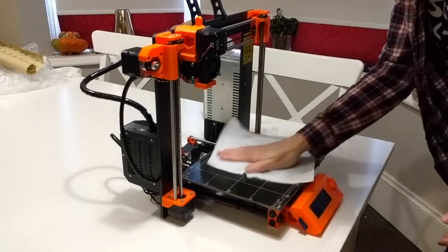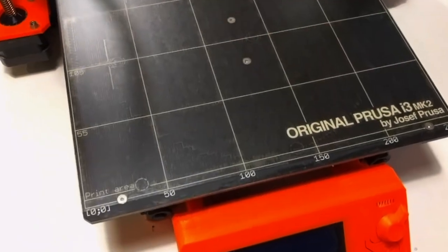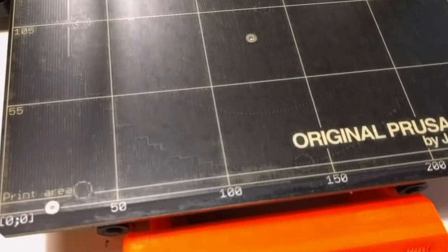And that's it — one absolutely pristine print bed. Notice all those dents, perturbations, and damage are gone; they were all in the PEI sheet. The bed underneath is absolutely fine.